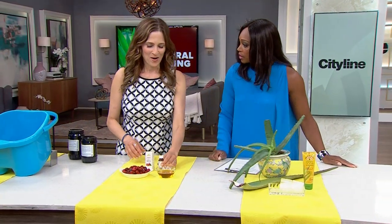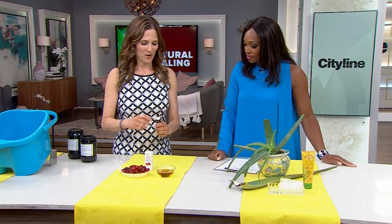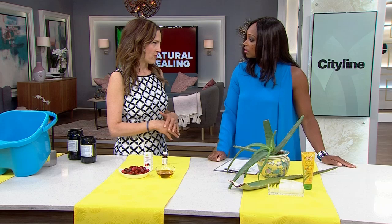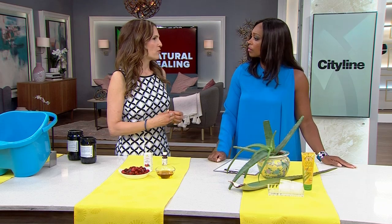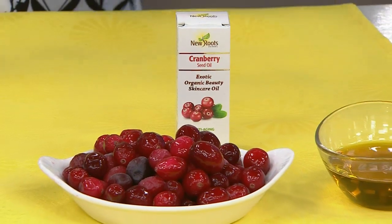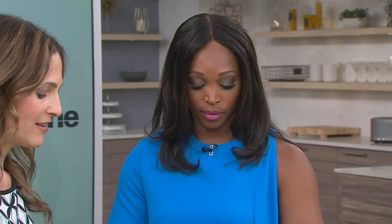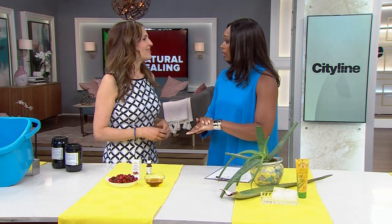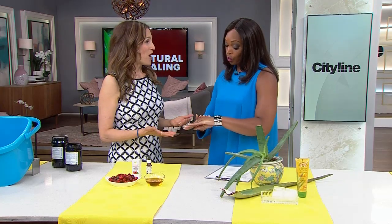So what are we doing with cranberries? This is organic cranberry seed oil, and what's amazing about it is that it's very moisturizing. It has tocotrienols — the vitamin E family — as well as antioxidants. Put some on your hand and rub it in, and what's so nice about it is it literally soaks right up into your skin.